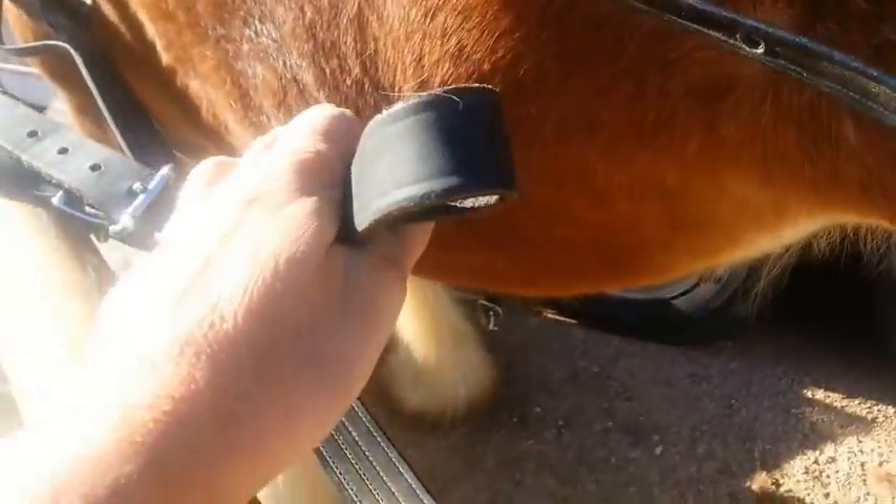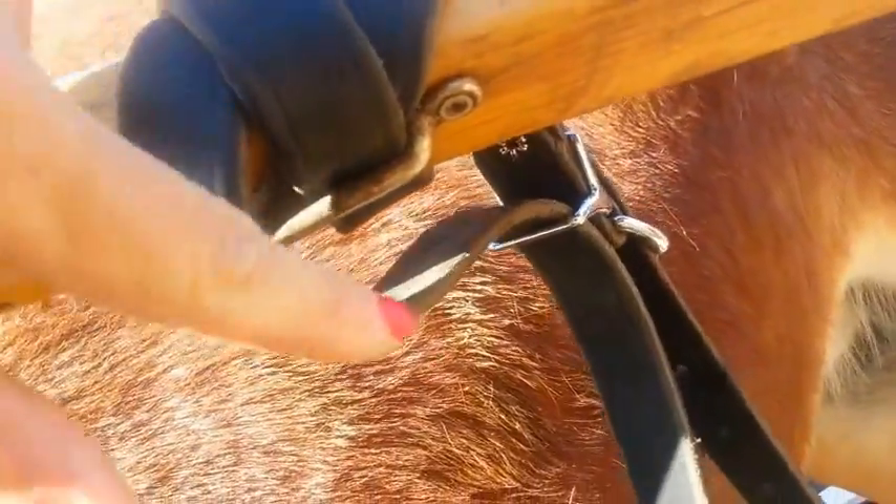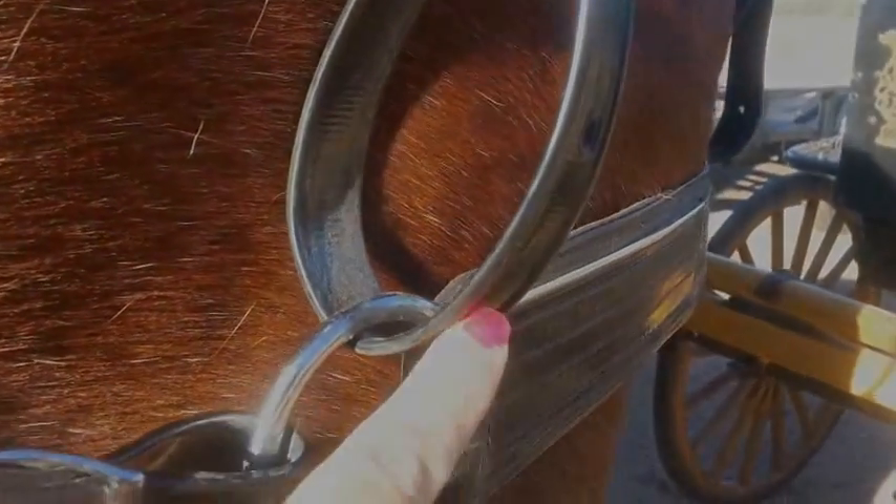Now here we have hold back straps. This hold back strap is about to be attached to this loop right here. The hold back strap is attached to the shaft. There is a ring underneath to keep this strap from sliding — you can see the ring right here. The strap goes through it, and I'm going to put the camera down and hook this to the ring right here. I've already done this on the other side.